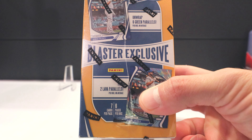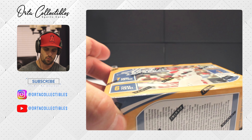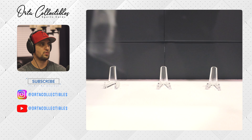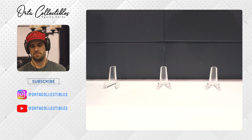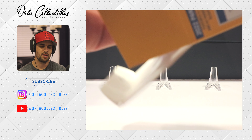Let me do a correction on that hobby box. I said $130 last time — it was $160. This blaster is $25, so big price difference. On this one we have six packs, seven cards a pack, so 42 cards. We are looking for one autograph or memorabilia card per box on average. I'll let you know now — when it says 'or,' I generally get mem cards, which is not what I'm looking for. We also have six green parallels per box on average and two lava parallels per box on average. So those are the things we're chasing.